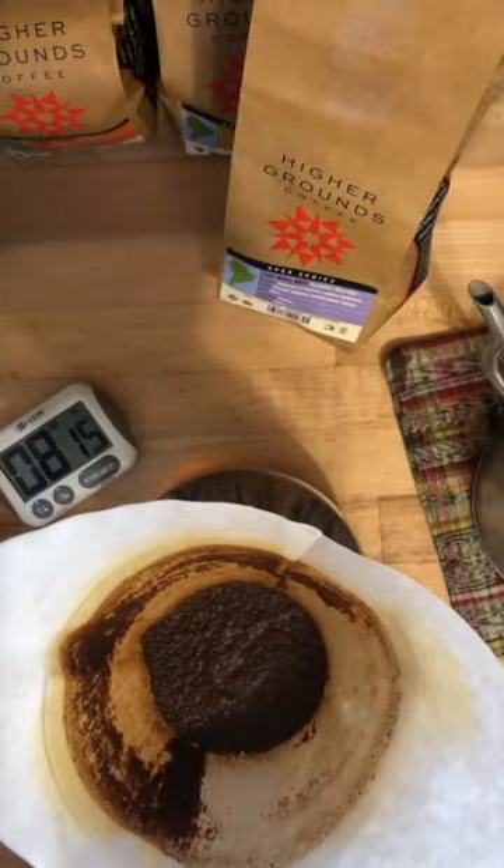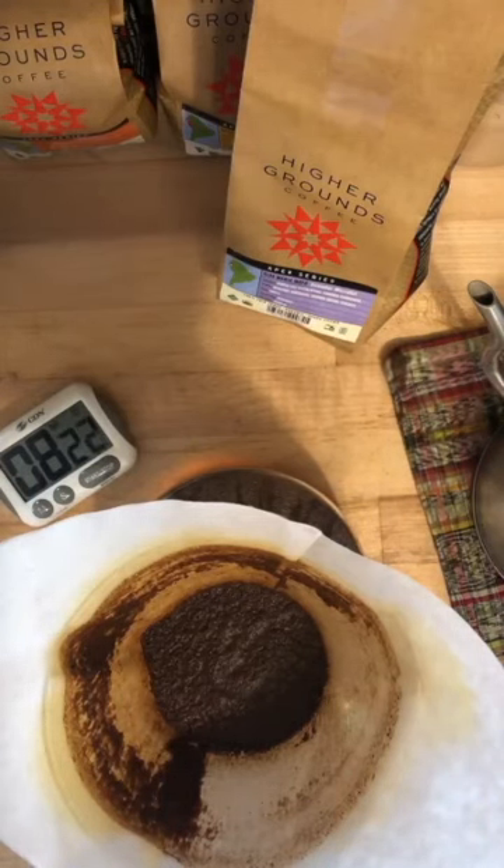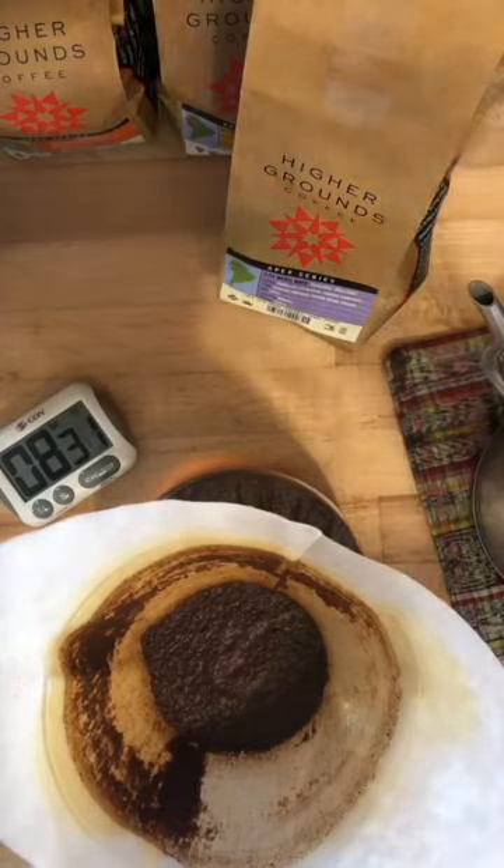That took a whopping eight minutes to draw down. I'm a little worried. The surface of the coffee looks a little muddy. I really think this is going to taste a little bit muddy, a little over-extracted, a little jammed up. But at this point all we can do is taste and see.